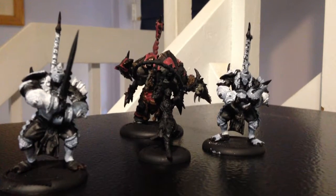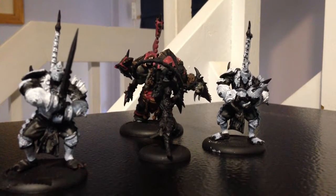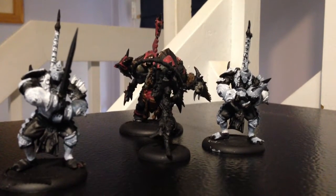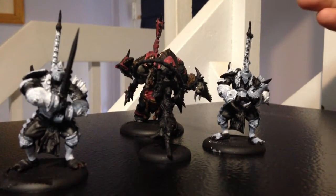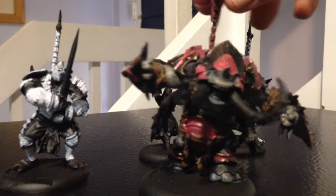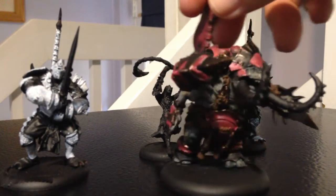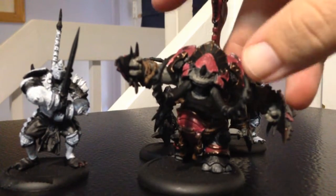IDIC Beer has put up a Get It Painted challenge for 2016 and I'm going to take part in it as best I can. I'm going to be working on my Scorn battle box here — as you can tell, I've already gotten some work done on this guy.